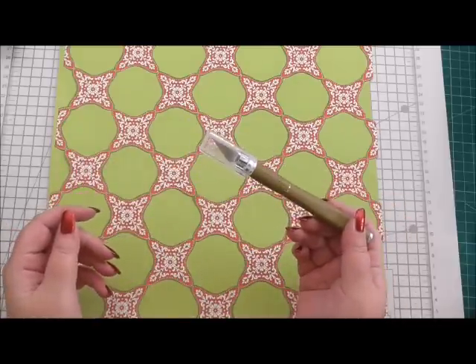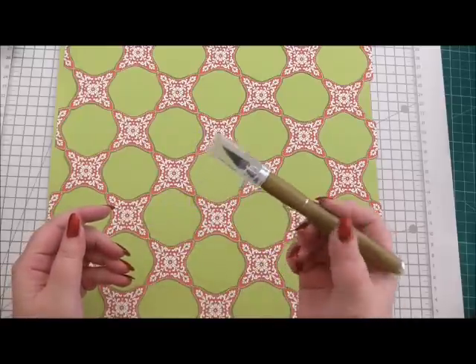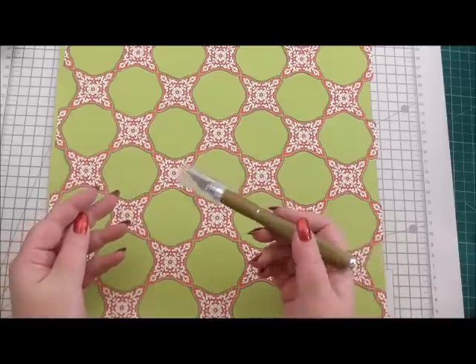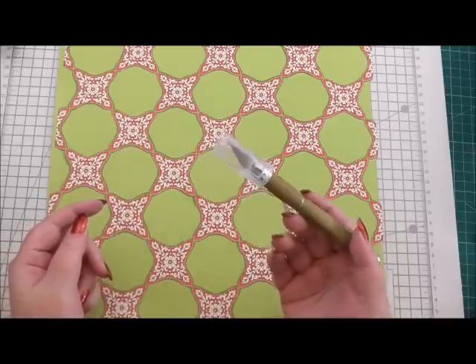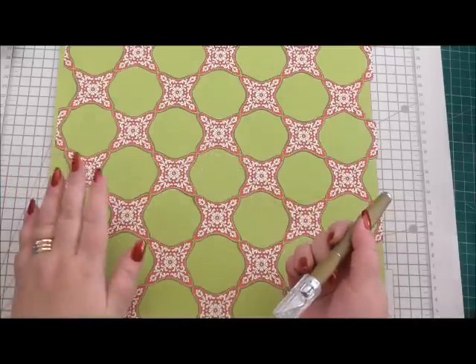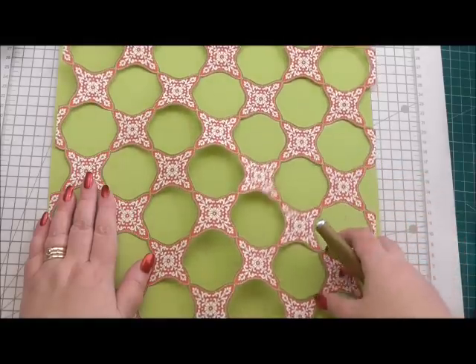Everybody will hold it differently and everybody will want a different weight or size of knife, and it's what's going to suit you. So it's just the case of giving it a go, being patient with yourself and practicing, and then eventually you'll be able to cut out something like this.